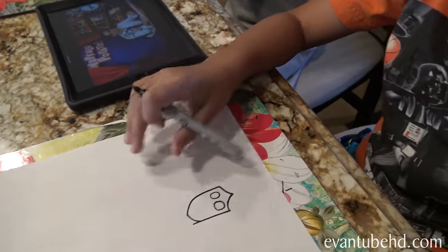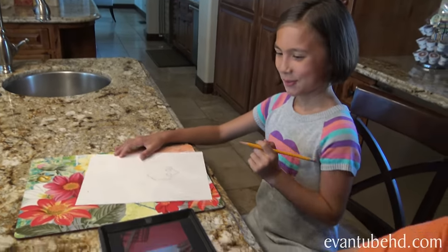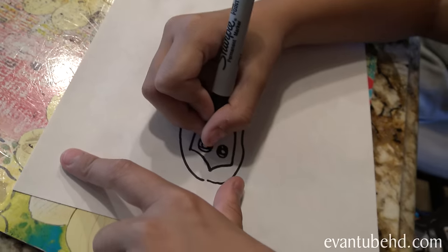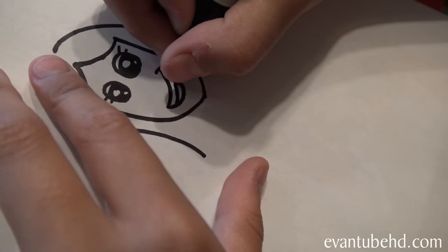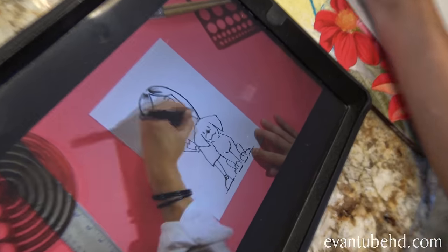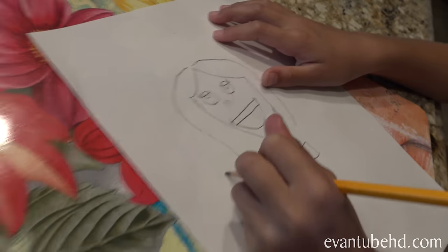Evan is drawing with a Sharpie. Jillian's got a pencil just in case she has to erase something. He even drew Chloe in fast motion. Here's Evan's, and Jill's already working on her body. Pretty good.